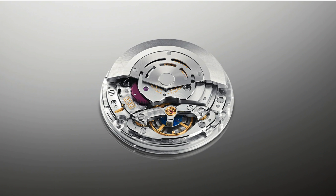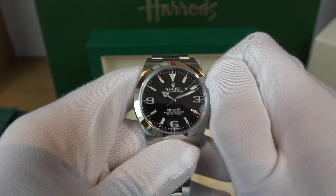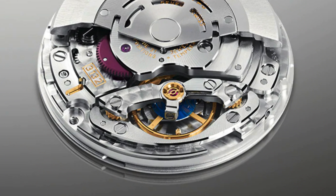The movement is the famous caliber 3132, which has been around for ages — the same movement found in the no-date Sub and other models including the Air-King and Oyster Perpetual. It's a perpetual mechanical self-winding with a precision of plus or minus two seconds per day, beating the COSC certification. The functions are centre hour, minute and seconds hands, with stop-seconds hacking for precise time setting. The oscillator is a paramagnetic blue Parachrom hairspring, winding is bi-directional via perpetual rotor, and the power reserve is approximately 48 hours.